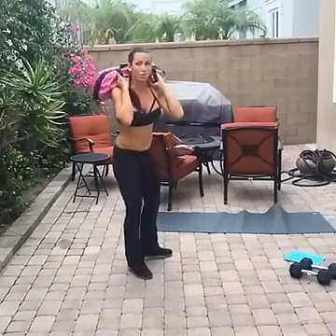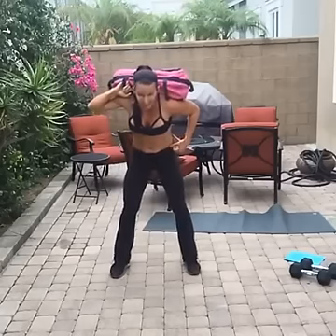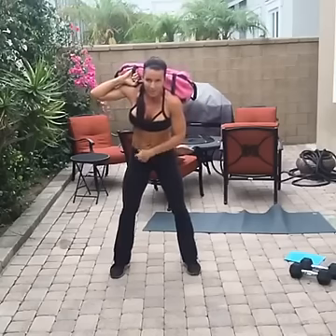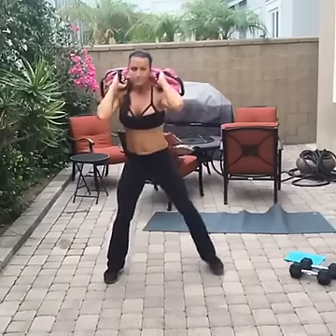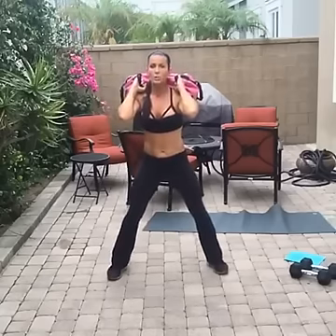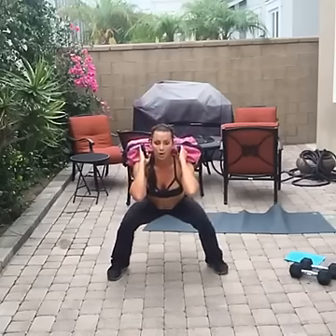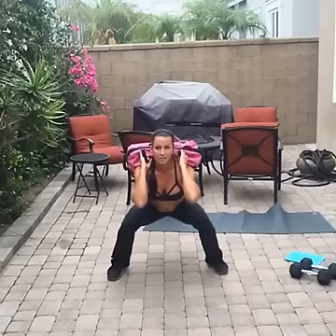Squeeze. Now we're going to hold the squat — I'm not letting go of the weight, even though I really want to. We're holding the squat for 45 seconds. Shoulder-width apart, toes pointed out, get low. Hold it — it doesn't seem like a big deal until your legs give out and you go forward.